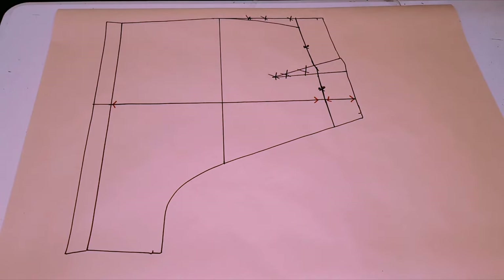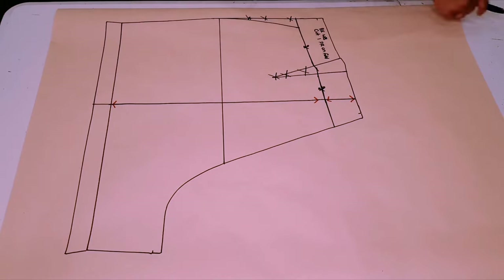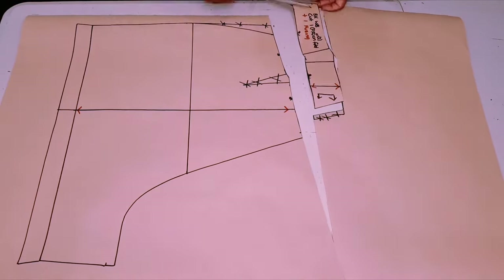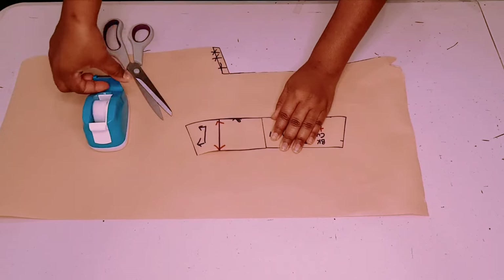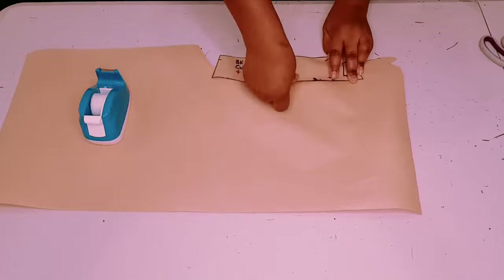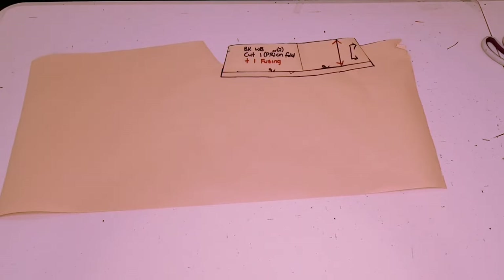Adding grain lines to both my waistband piece and my original pants piece, and labeling my waistband piece 'back waistband'. Cut one on fold, or you can cut two, plus one fusing. The center back is going to be on fold and I'm outlining the seam allowance into the center back because we don't need it anymore — we will take it out. Cut around your pieces. Now we're going to add a seam allowance to the bottom part of our waistband piece — tape everything down, adding a one centimeter seam allowance, and cutting around the pattern piece.